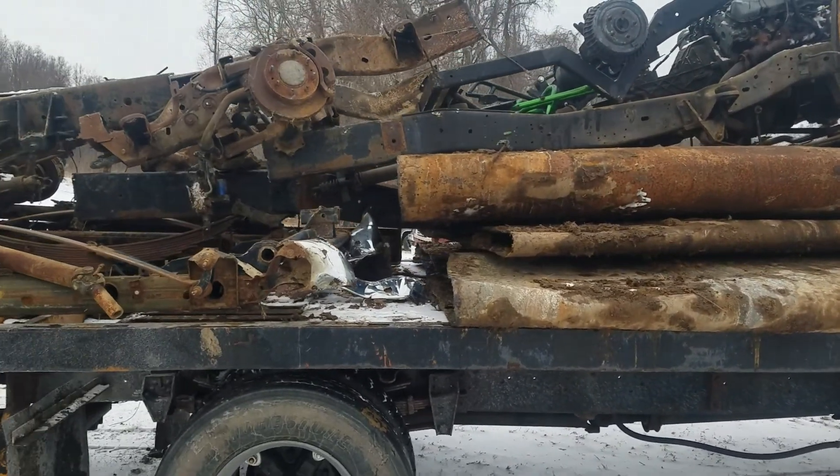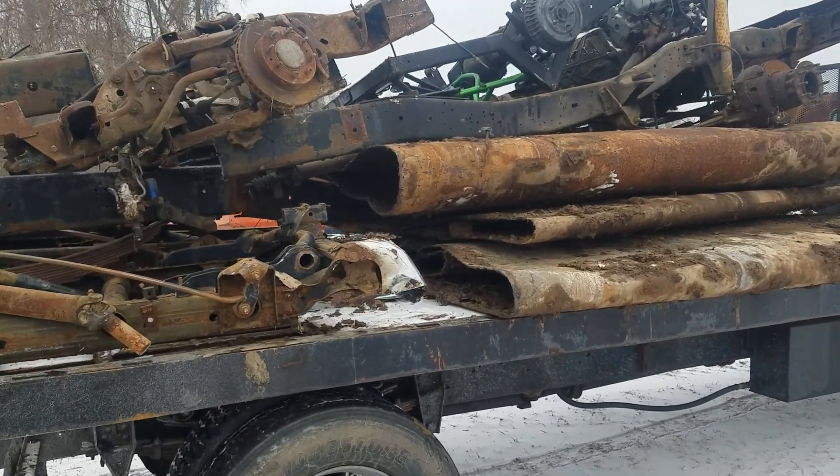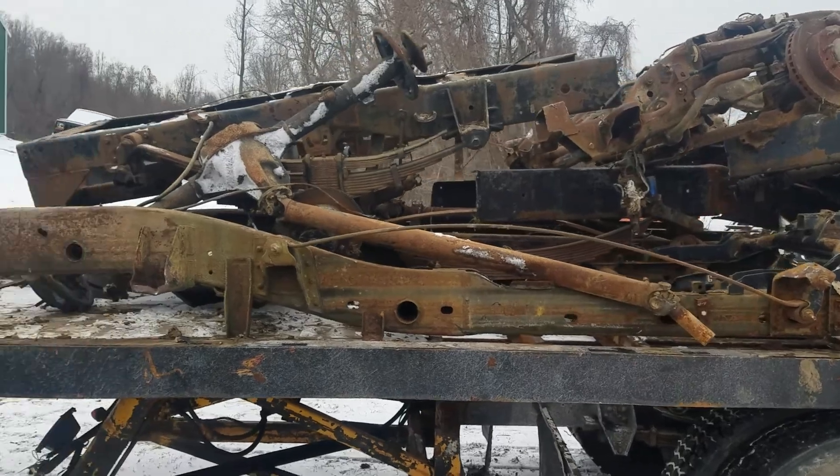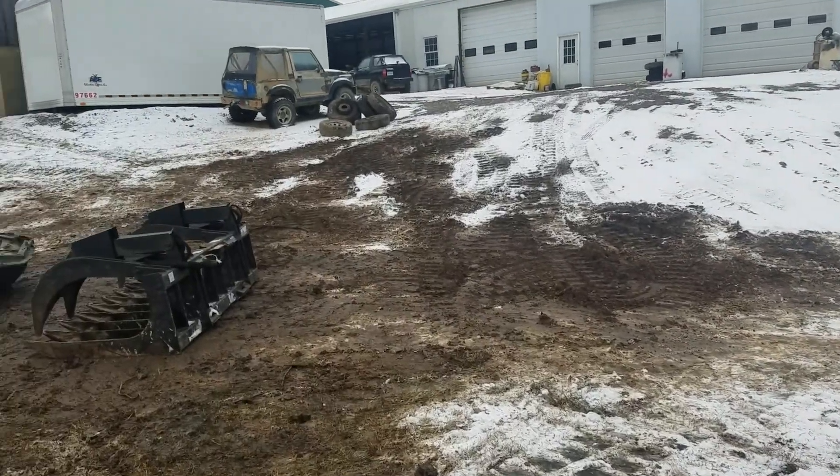We crushed those tanks with the track loader — that's in another one of my videos. But this ought to be a pretty good load; it'll be considered unprepared number one.